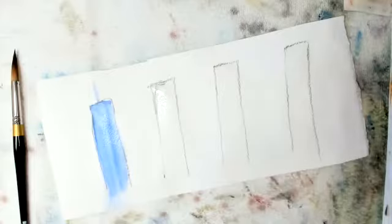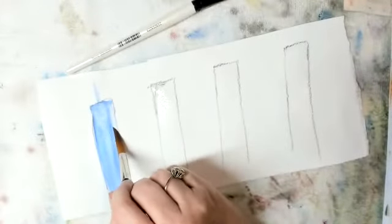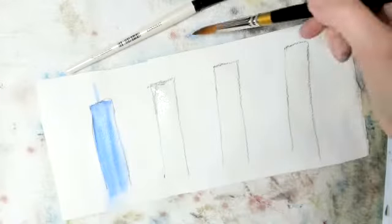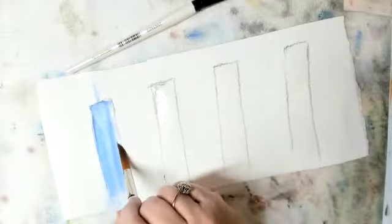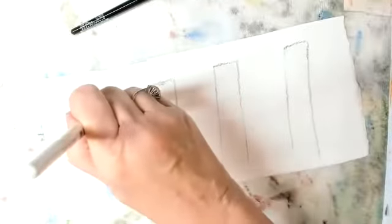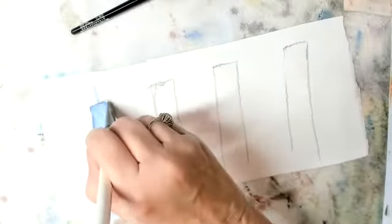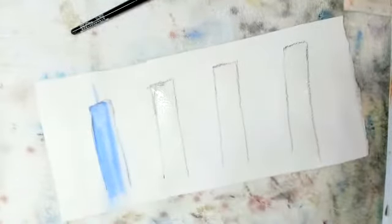I'm going to take my round brush, clean it, and pull up some of this. I'm going to clean it again, dry it again — it might take a couple of swoops. Or I can try a little flat brush and run it down the edge, but I want as little color there as I can.